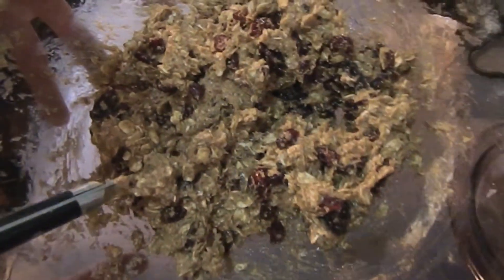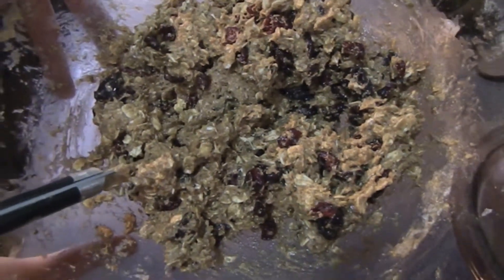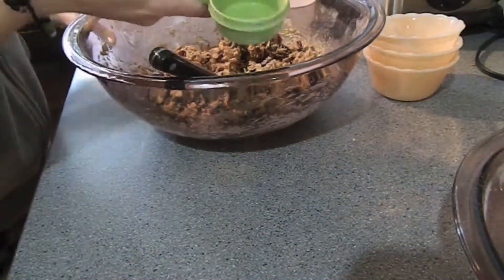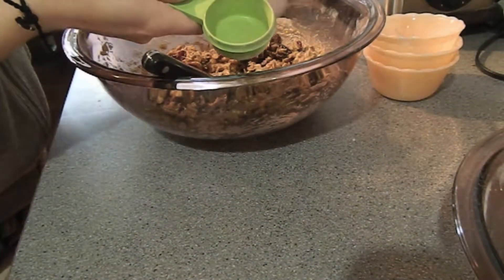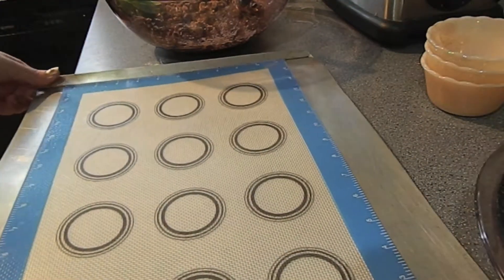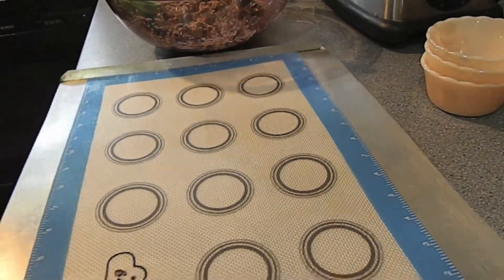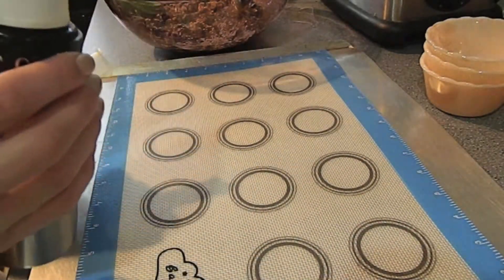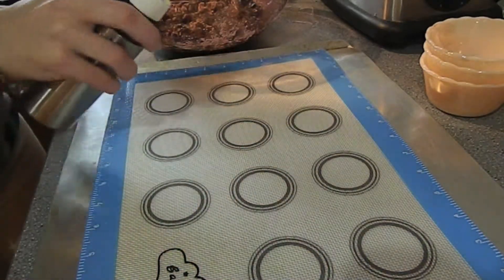There is our finished dough, looking all doughy. Then you're going to take a quarter-cup scoop and plop it onto the baking sheet. Here is my Bake It Fun baking mat. For your first time use, you definitely want to spray it down with some sort of oil to season it.